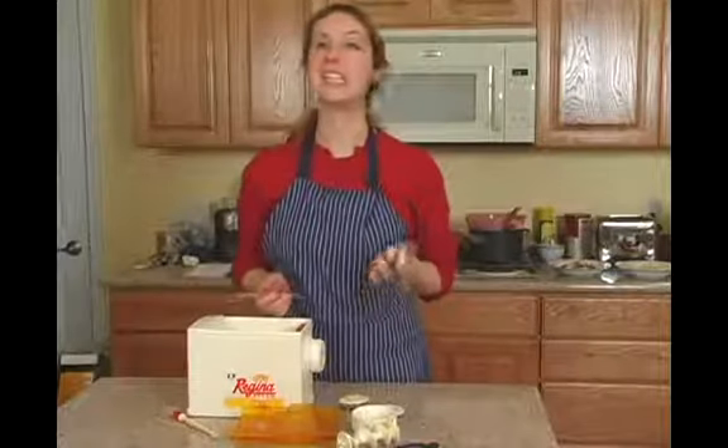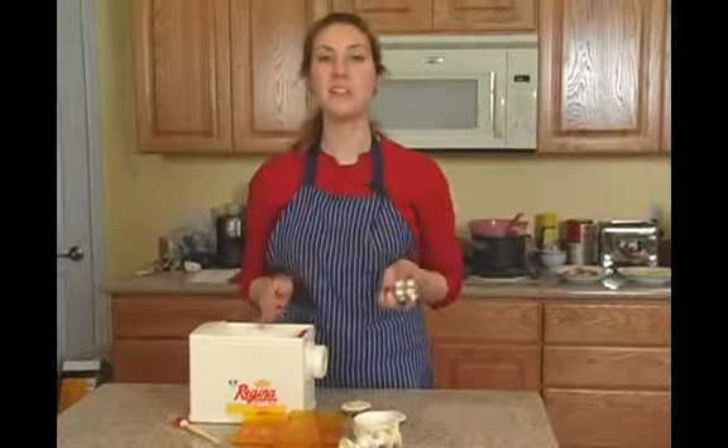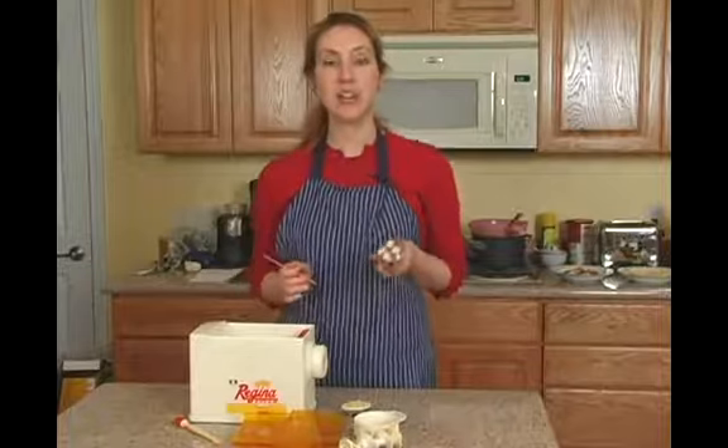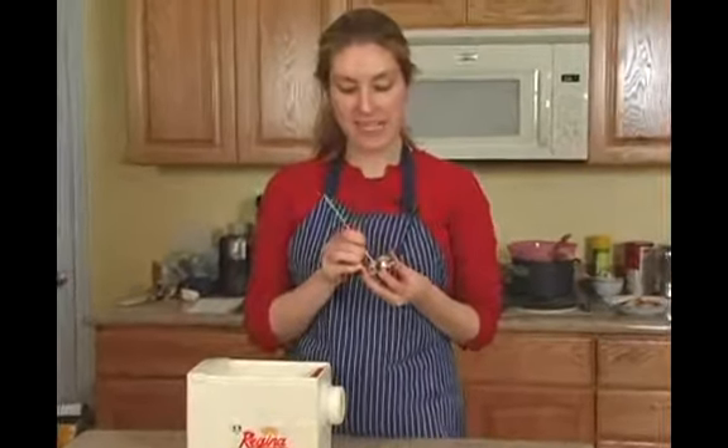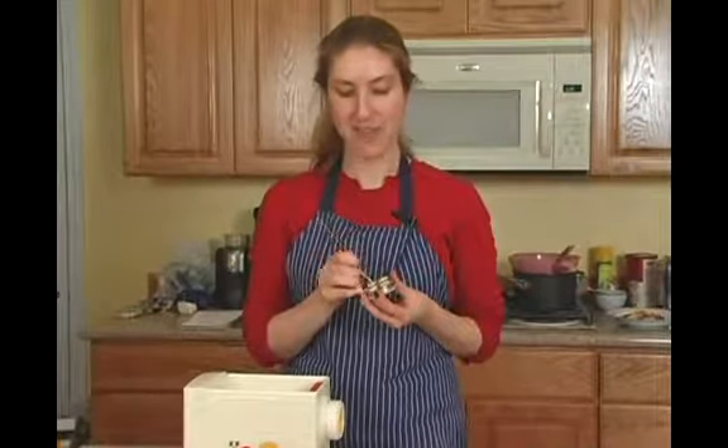For cleaning the pasta maker, the easiest thing is just to let all of the dough dry out completely so it's hard and brittle. If you don't have time to let it do that completely, you can still get most of it out.